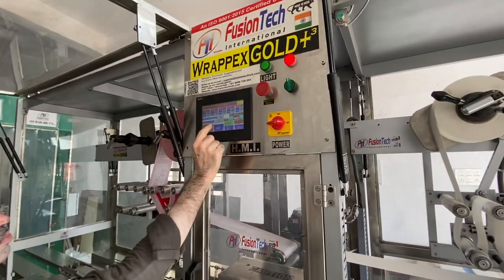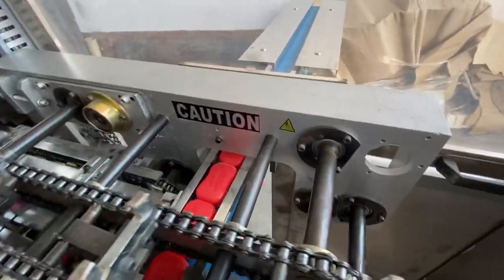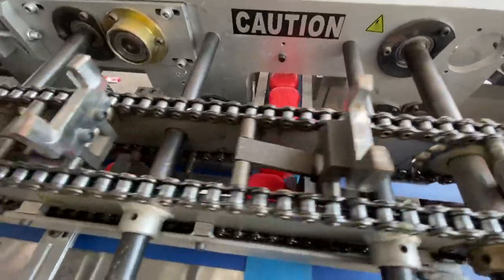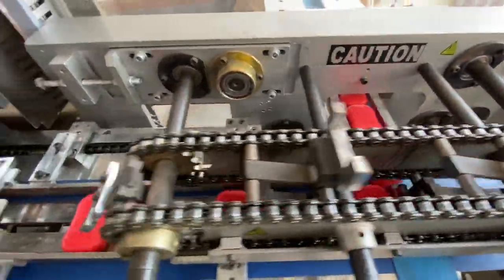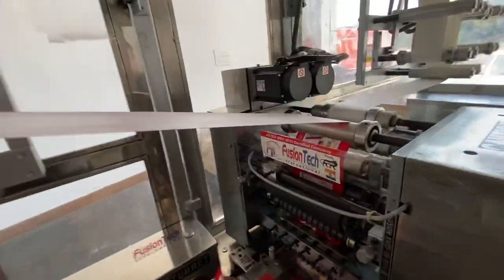Auto mode is on and running. The slopes are being unloaded and sent to the cut-off section. The servo will control the length and pitch.